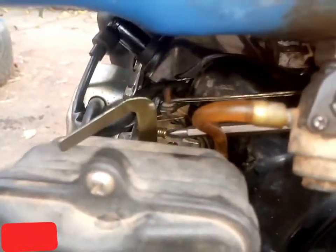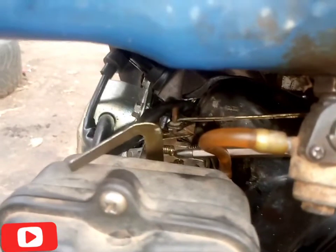You can also increase and decrease the speed of the generator here at the capital screw, as you can see.